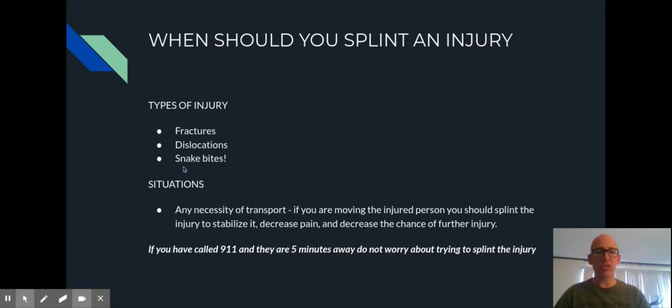The situations where you do want to splint include any necessity of transport. If you have to move an injured person with a broken bone or dislocated joint, it's really painful to move them. For example, if you have a broken ankle out hiking and you have to bring them back, or EMS is a while away and you need to bring them to the road — those are situations where you definitely want to consider splinting. Or if it's not a total emergency and you want to send the person to the ER in a private car, that's potentially a situation to splint as well.